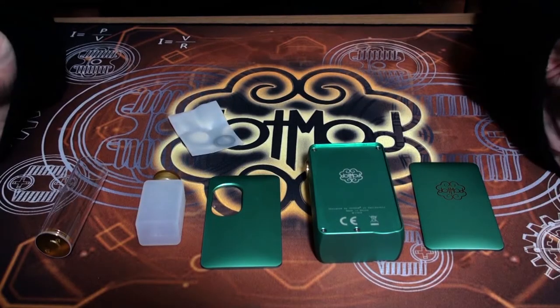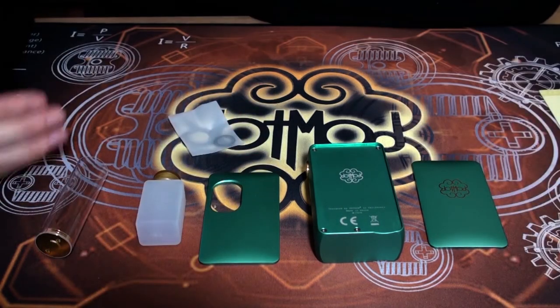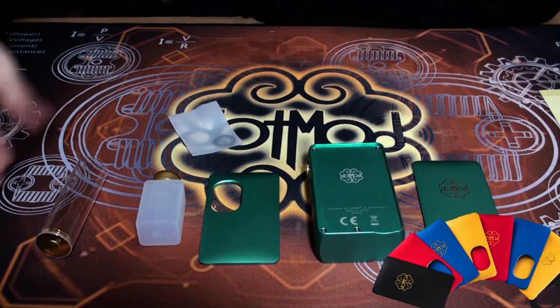Here's everything taken apart so you can see all the individual components. Two doors here — they are interchangeable, so if you decided you wanted different coloured doors for your device, they're also available in the four other standard DotMod colours, which are black, gold, blue, and red. All of them look fantastic; it just depends on your personal taste.